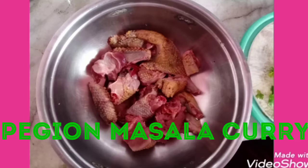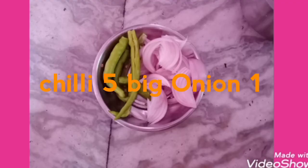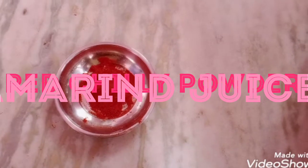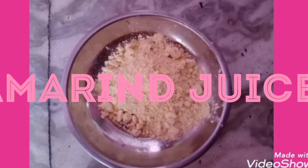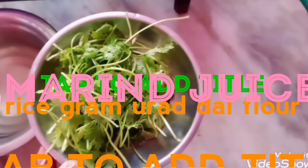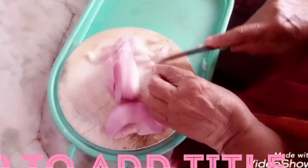The ingredients are: Pigeon 250g, Dania Powder, Elachi, Mirchi, Onions, Karapodi, Uppu, Sanagapindi, Minapindi, Kalpini, Kothi Mira, Tomato, and Tamarind Juice.